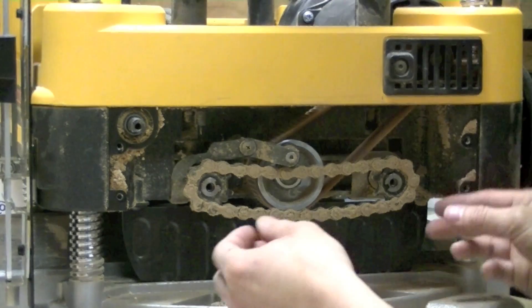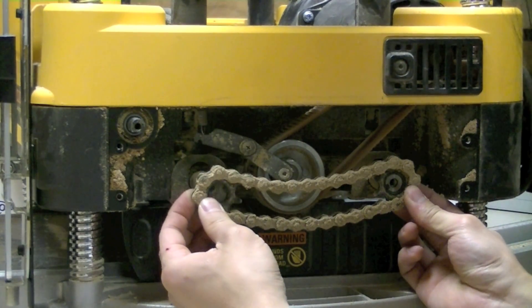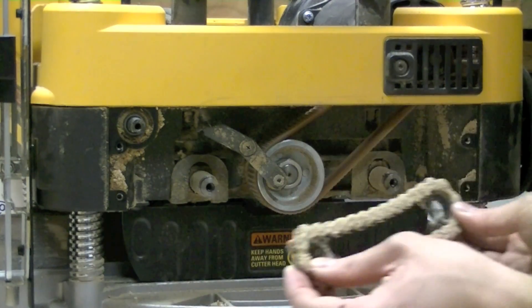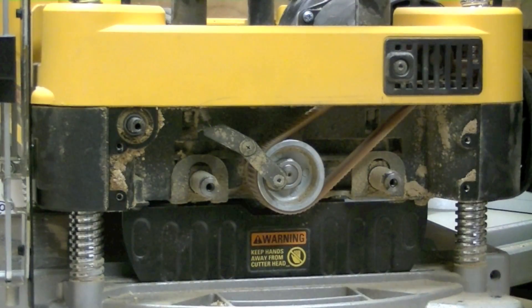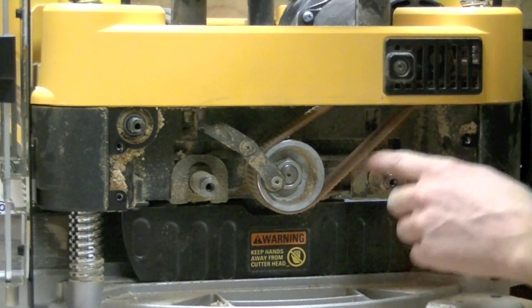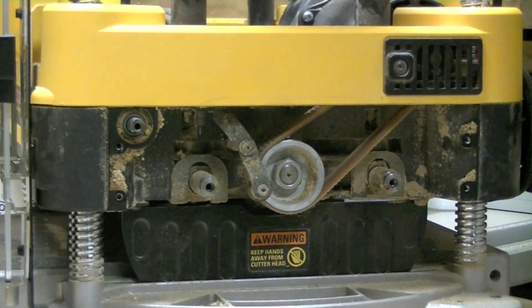Step 9 is to remove both cogs and the chain. Those come off like that and we will set that aside. Step 10 is to remove the drive belt which connects the motor up here to the cutter head.